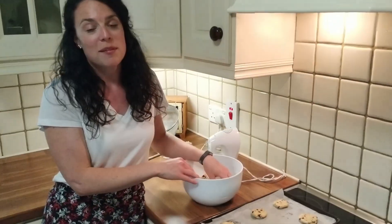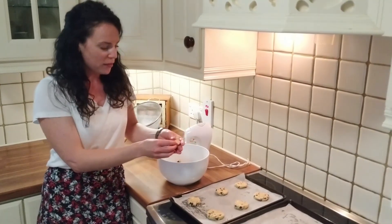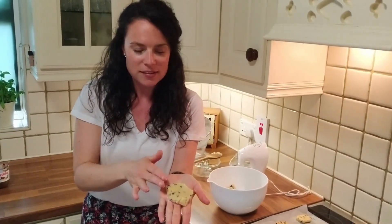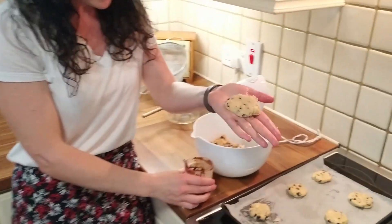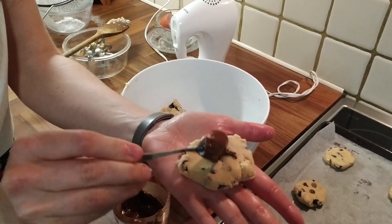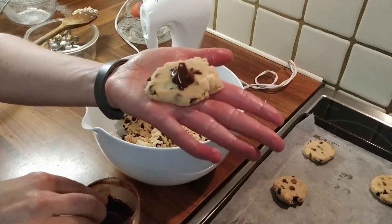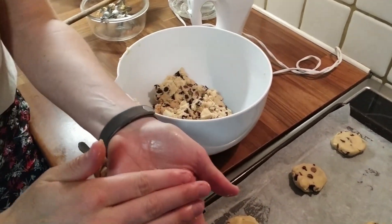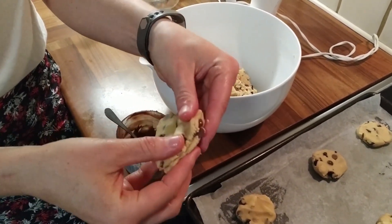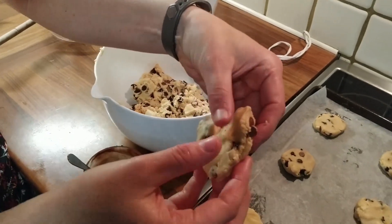Another thing I like to do sometimes is put something inside the cookie — for example, Nutella. I'm a big fan of Nutella. Flatten the cookie dough in your hands, get a little teaspoon of Nutella, pop it into the middle, and fold it over so that it bakes in the oven. The gooey Nutella will be lovely and gooey when you bite into the cookie. I'm going to do one tray of Nutella cookies.